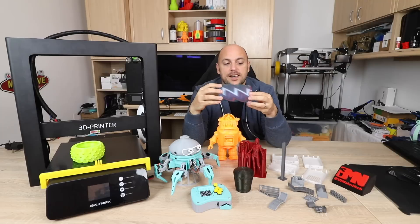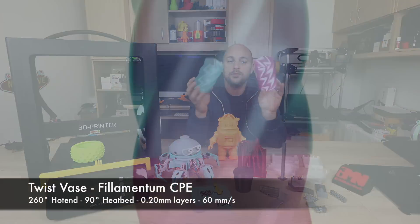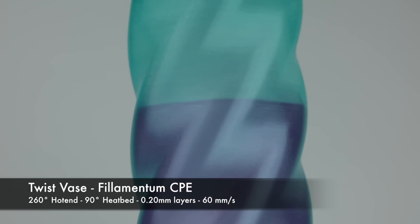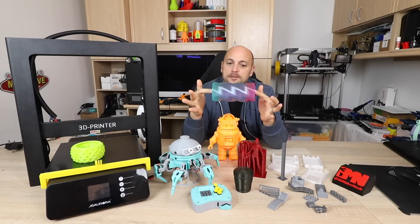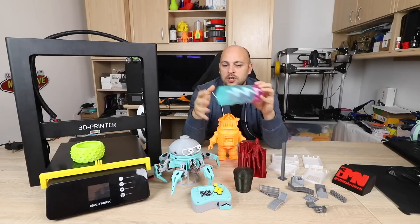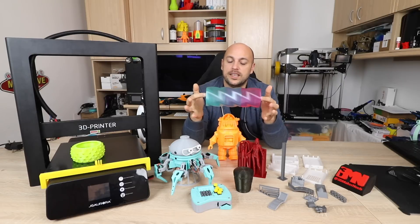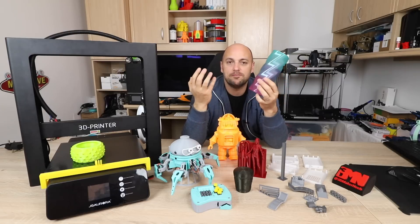Then I went ahead and printed some Twist Face — Devon Montes' or Make Anything's Twist Face — which prints in two parts. This was printed in Filamentum CP, which is a cold polyester that requires relatively high temperatures. They were both printed in vase mode and they turned out beautifully. Tolerances are perfect because they fit just right, and the colors also look great. Layers printed beautifully, but then again it's vase mode so it's always going to look even better than something printed normally.